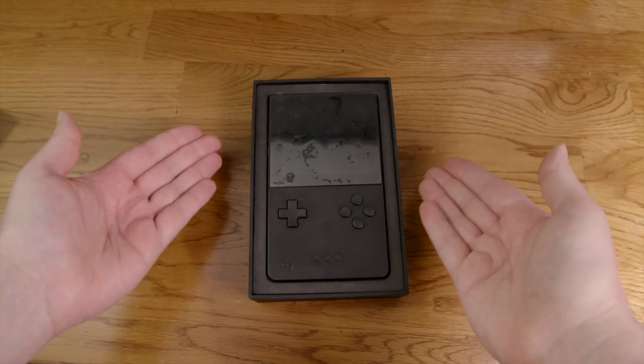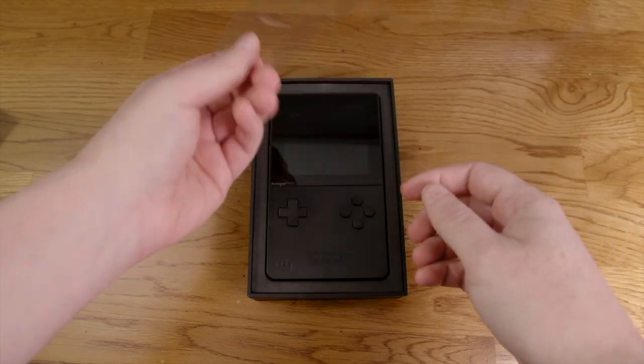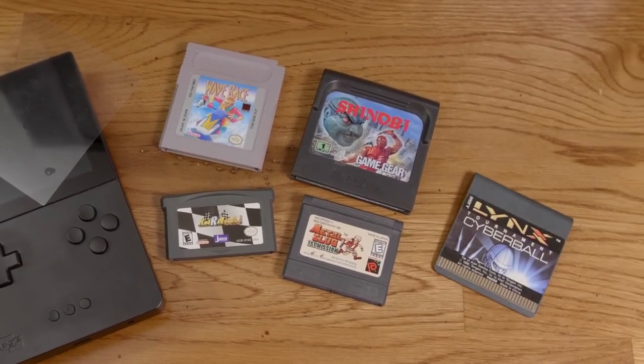On its own, the Pocket lets you play Game Boy, Game Boy Color, and Game Boy Advance games using FPGA cores. With some optional adapters, you'll eventually be able to play Game Gear, Neo Geo Pocket Color, and Atari Lynx games.